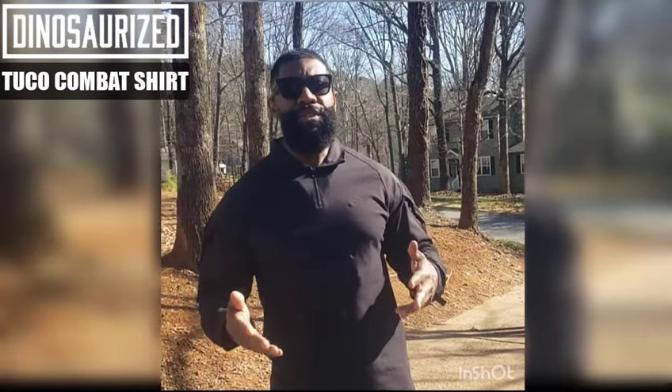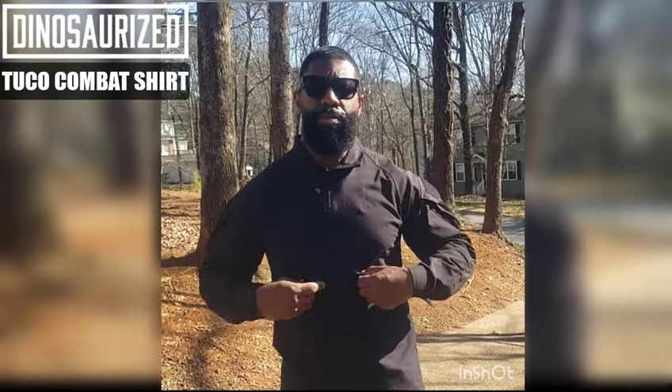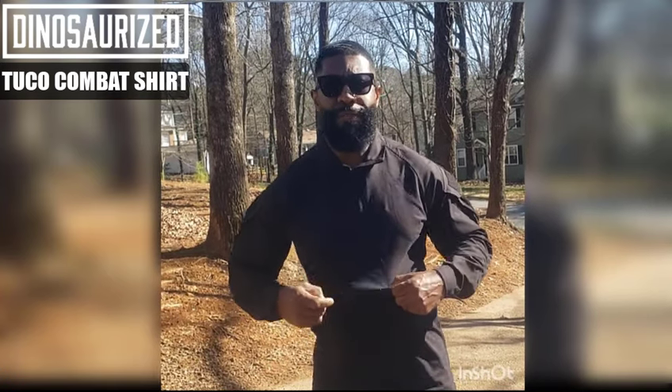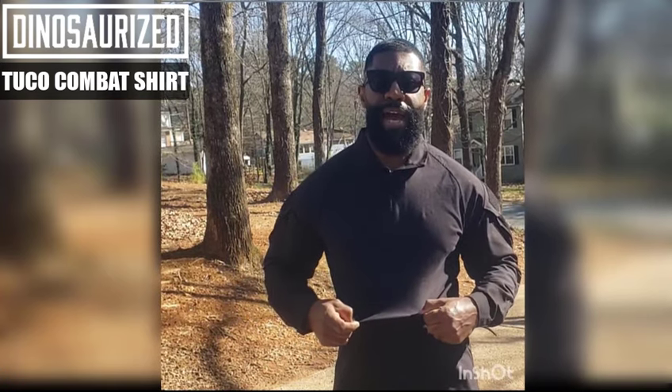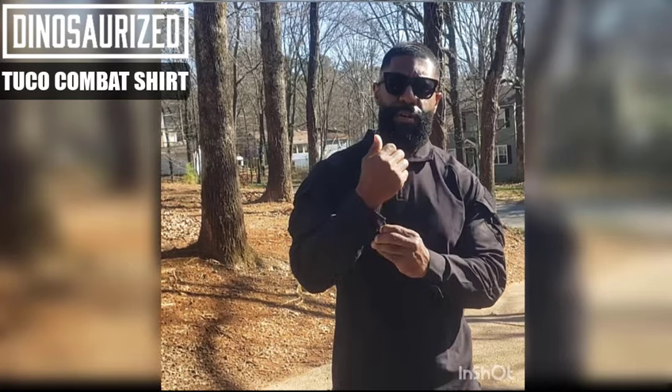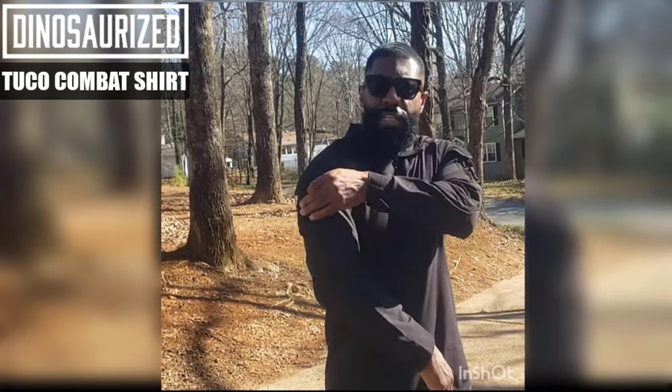Let me introduce you to the brand new Tuco Tactical shirt by Dinosurize.com. UV protection keeps you nice and dry, cool in the summertime, warm in the wintertime. All black, sleek, adjustable velcro sleeves as well as pockets.